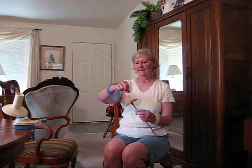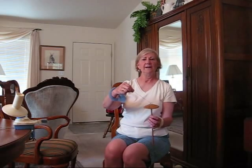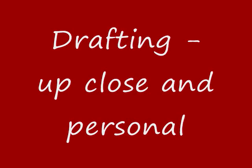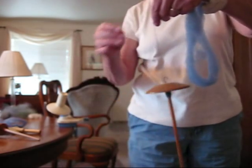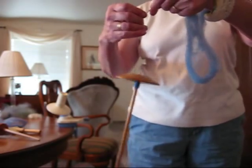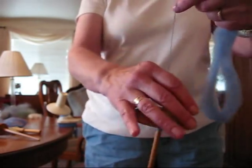Now I'm ready to continue. Let me show you how I'm drafting up close. I'm going to give the spindle a whirl and then I would park it.